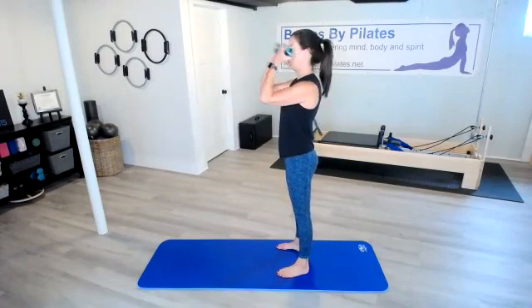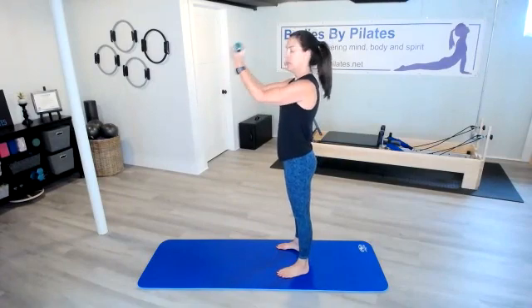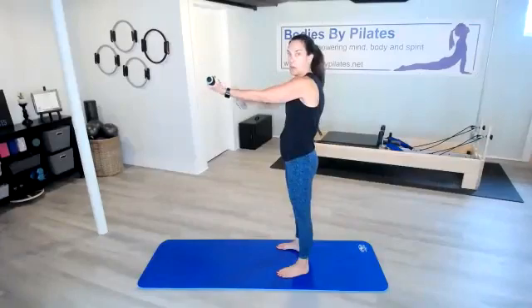Pull those shoulder blades back and try not to round forward — that caves in at the belly. Lift up out of the core. Lots of things to remember, but good form pays off in the end. We've got about 10 more seconds, then we're going to lower this and lift it — not all the way down unless you need to reset. Here we go.